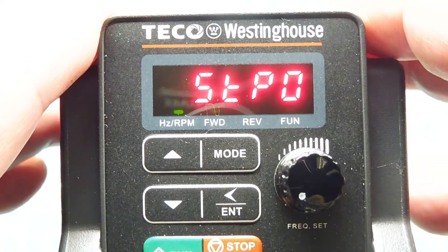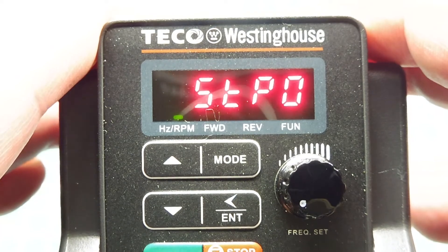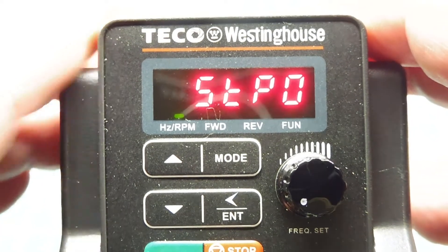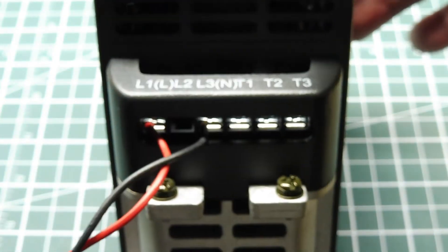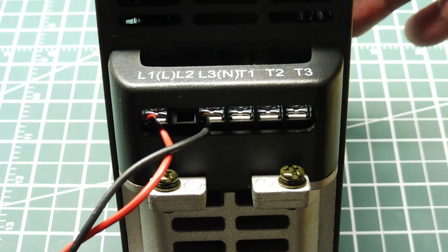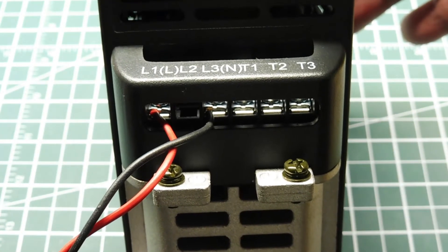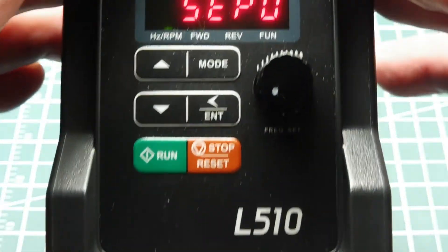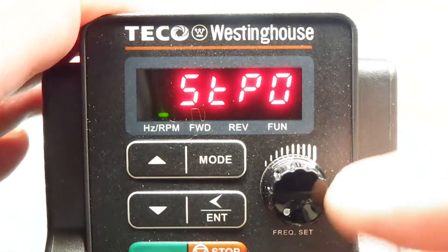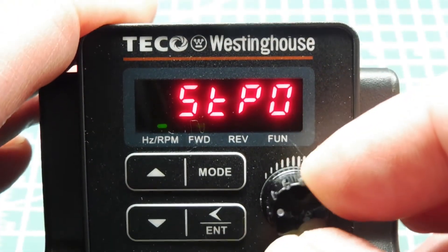The microcontroller is going to control the speed of the three-phase motor through a variable frequency drive — this one's made by Teco. On this drive, we feed it single-phase power on terminals L1 and L3, and it outputs three-phase power on terminals T1, T2, T3. We can control the speed of the motor through this front pot — here you can see it's at stop, and as I increase the pot you can see the speed of the motor increasing.